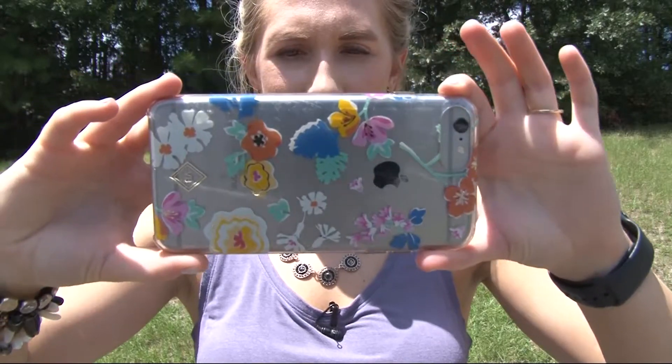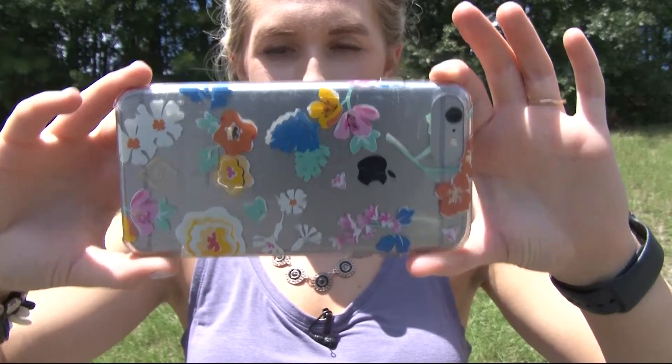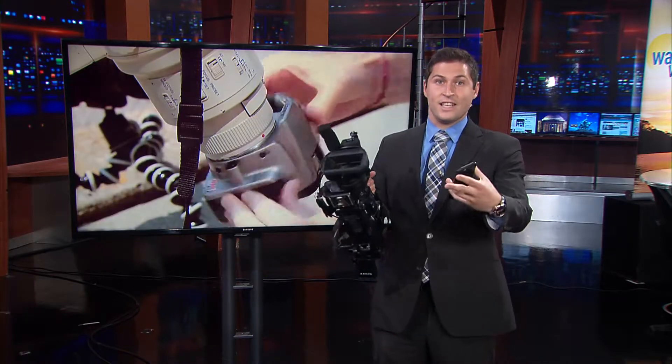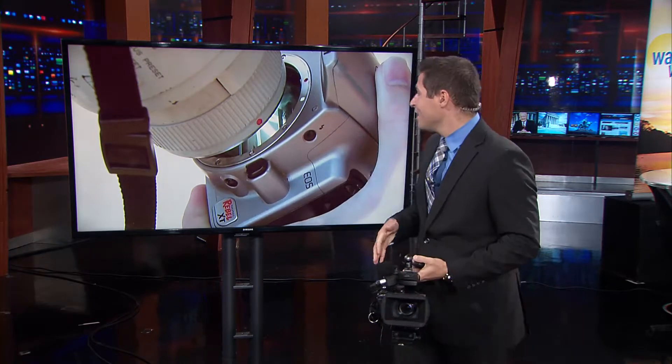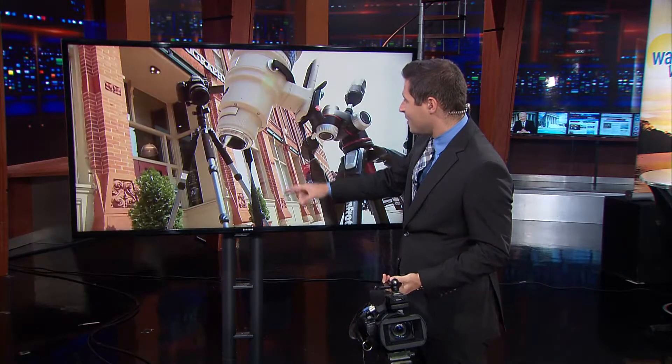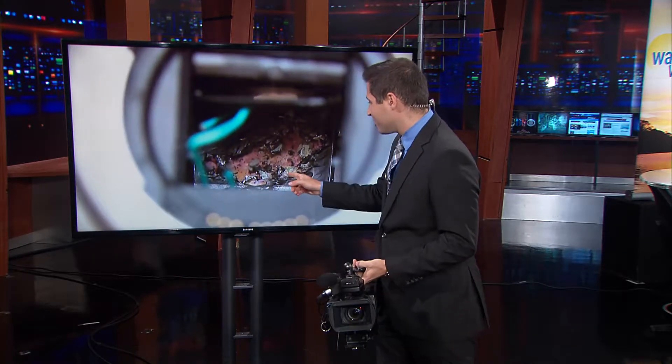But real quick, before I continue about phones, I want to clarify: your real camera is a totally different story, because it lets in a lot more light. So without the right filter, it will literally melt the plastic. I found this video online — take a look, you can see the smoke coming out. So you might want to leave it to the professionals if you're going to use your real camera.